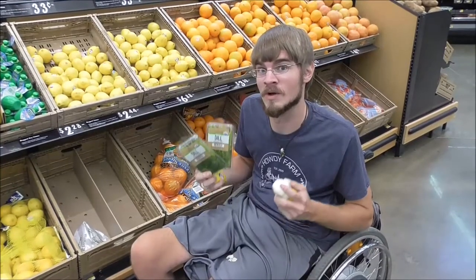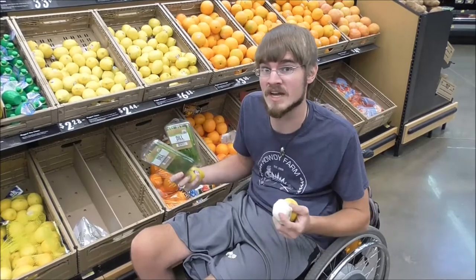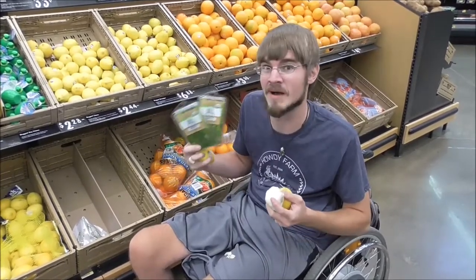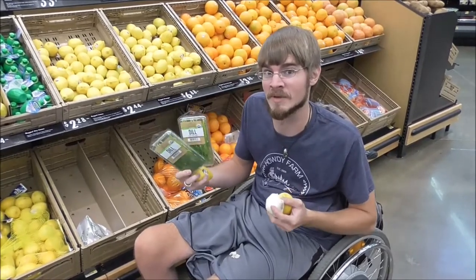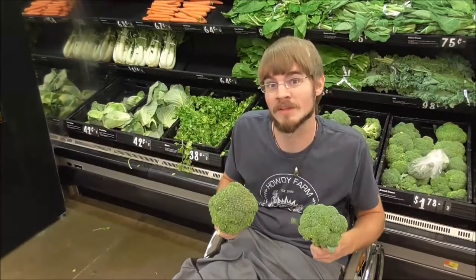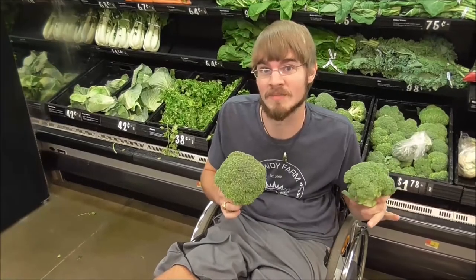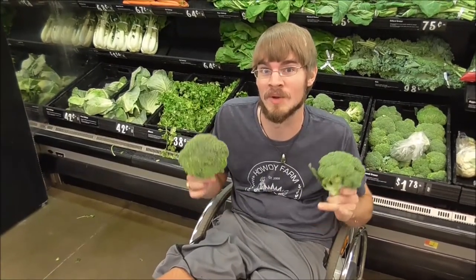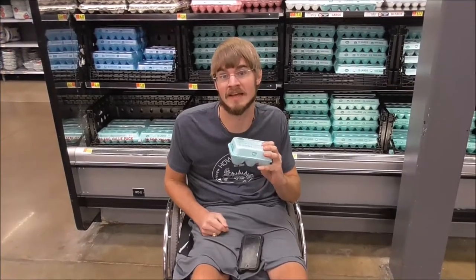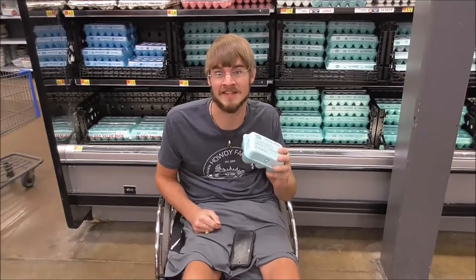As far as fresh ingredients go, for this recipe we're gonna use dill, lemon, and garlic. You can change that up if you like other herbs like rosemary or thyme, but my favorite is just some good dill, garlic, and lemon. We're also going to have a side dish using some of the ingredients we already have. The last thing we're gonna get today is some eggs, and that should be all we need. Let's go get cooking.